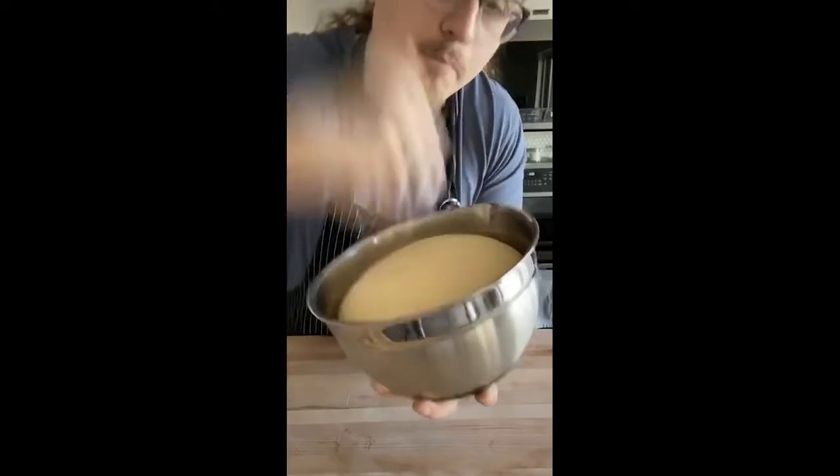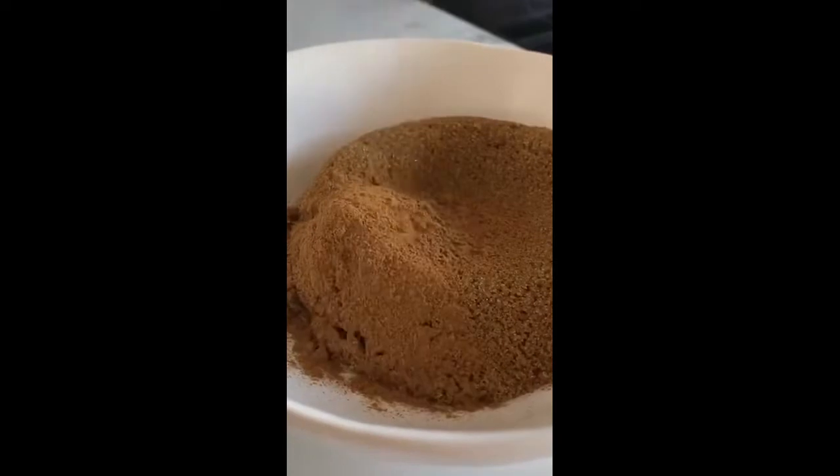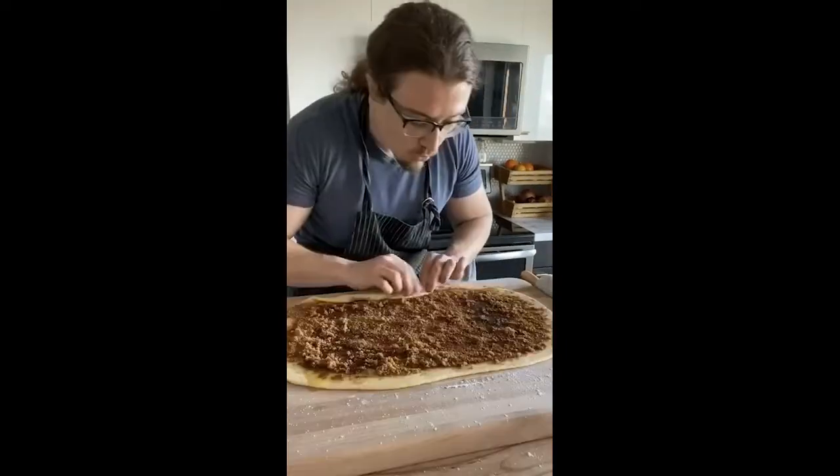It'll be mad thick. You're going to punch it down, flour a work surface, and roll your dough out. Half a cup of dark brown sugar and two teaspoons of cinnamon — mix that up. Flour the top, then roll your dough into an 18-inch rectangle. Spread melted butter, plug your sugar mixture, and start rolling it up.